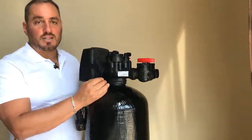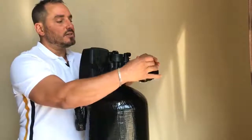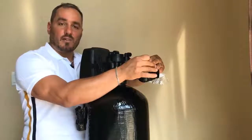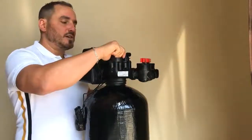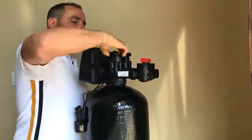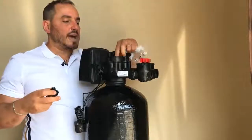First thing it's going to do is backwash — let it count down, wait about 20-30 seconds, and then you're going to slowly turn the system into bypass. That'll get all the water out. Now you've released the pressure. This cap here, you're going to hand turn it nice and easy.